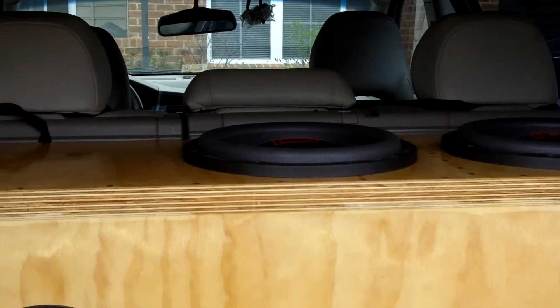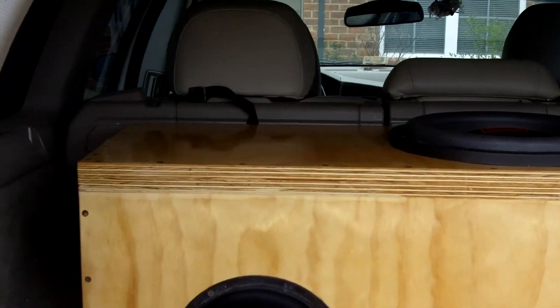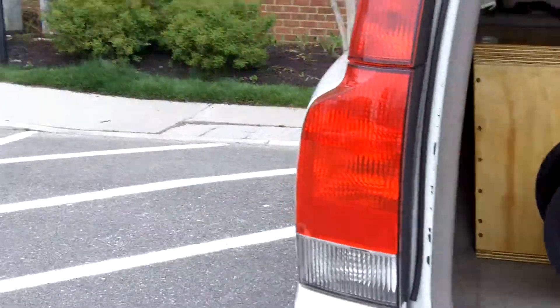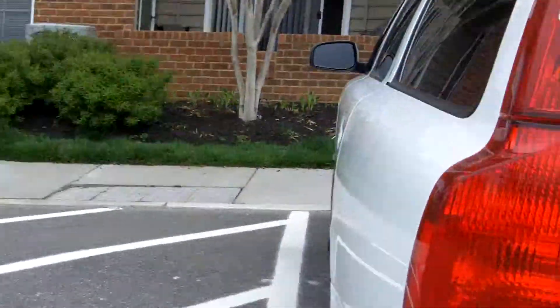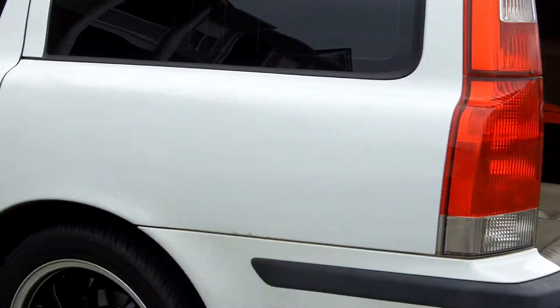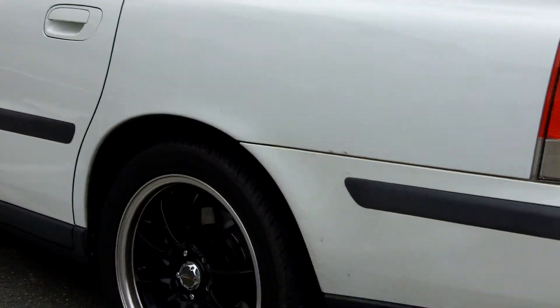Pondering going with rhinoline on the top too. I think it'll look pretty good — the car itself is white, so white on black, I think it would look good. Alright!